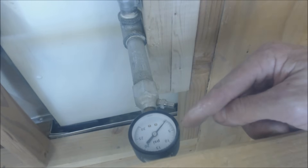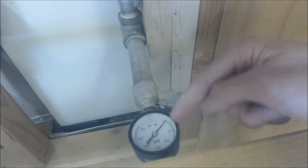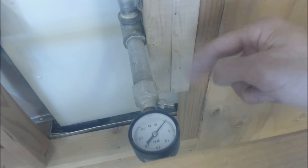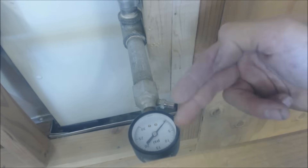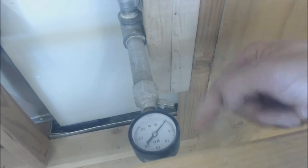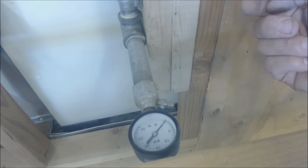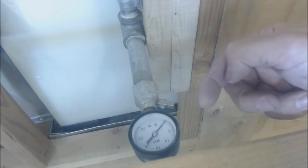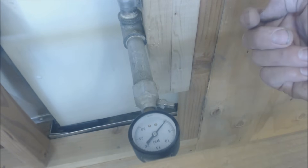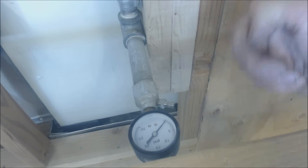Why does the pressure rise? If you put six PSIG in and come back the next day and it's at seven PSIG, that has to do with temperature — the higher the temperature, the higher the PSIG will go. If the compressor was in a 70-degree area when you filled the line and the next day it's 90 degrees, the pressure will be higher. Similarly, if you took the compressor out of a cold work truck at 40 degrees outside, put it in at six PSIG, and then the line warms up to house temperature, the pressure will also be higher.